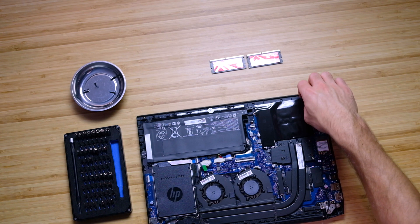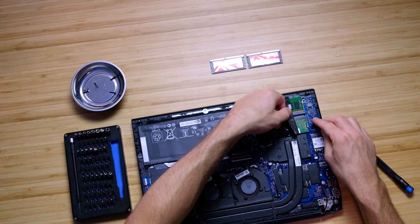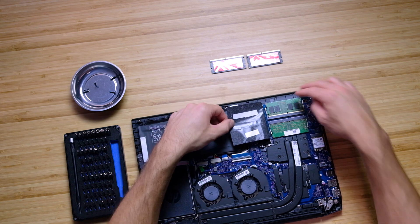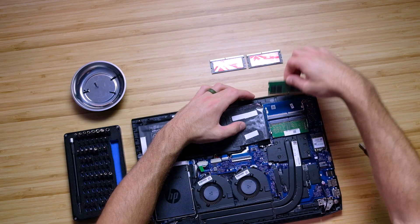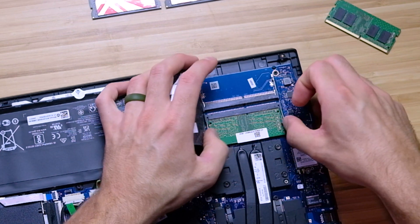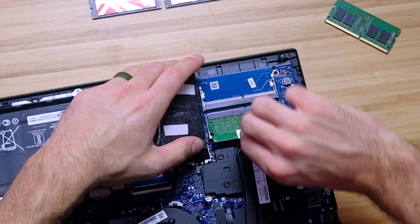Next, we're going to pull up this sticky tape to reveal our RAM sticks. We can go ahead and pop these brackets away — the sticky tape's kind of getting in the way, not going to lie — and pull those RAM sticks out.